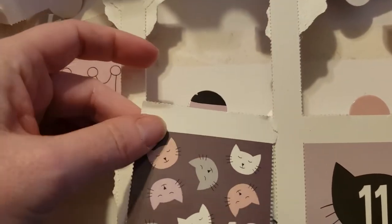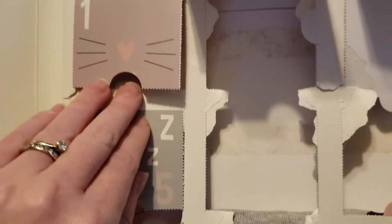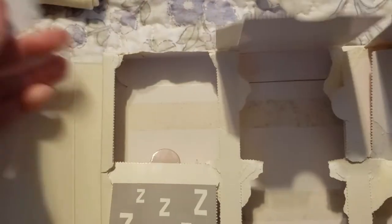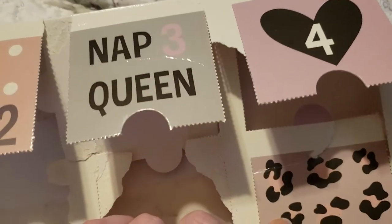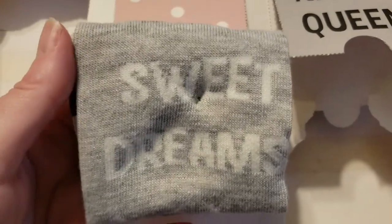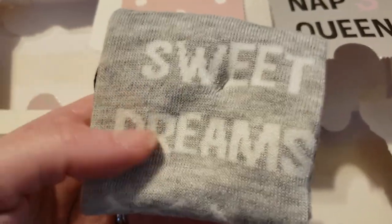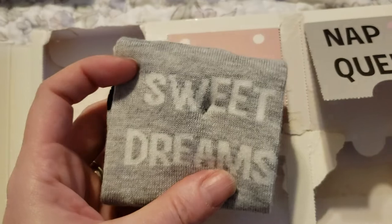I kind of tore up the inside but that'll be okay — I definitely want to reuse this in my junk journal. I want to save the cat face and the nap queen one. And then we've got the sweet dreams and the pretty gray. I love that this is just a brown and gray and cream and rosy pink color palette — they're all mix and match. Like if you were going away, they're all nice and neutral and super fun.